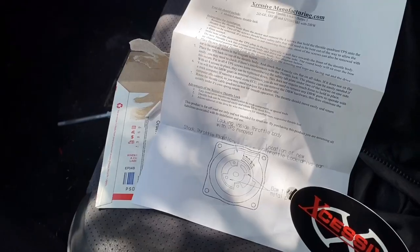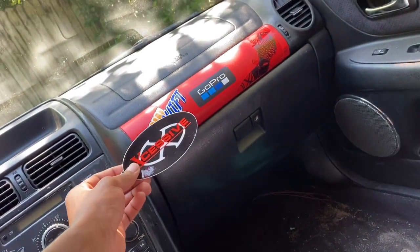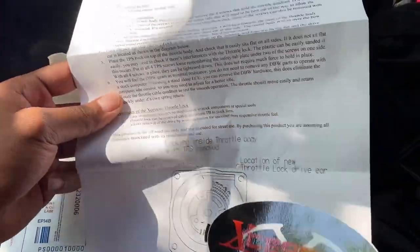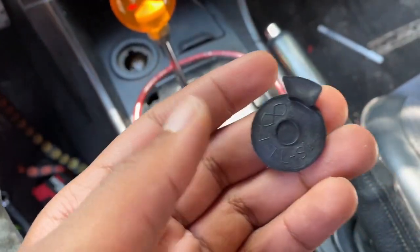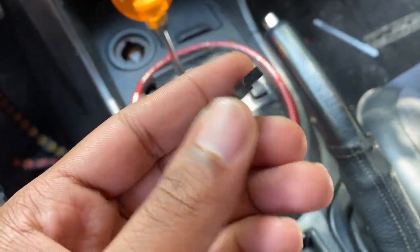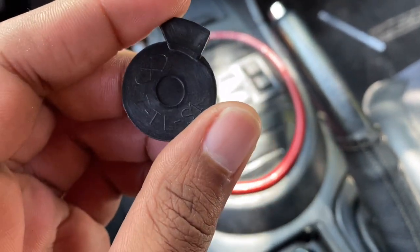So what I decided to get was Excessive Manufacturing's throttle lockout. It's like a little ABS plastic piece that you put inside the throttle body to give you full mechanical throttle. I've already opened up the package — it came with a cool little sticker and instructions. The base price is $17 and after shipping and tax it's $27 for this little piece.